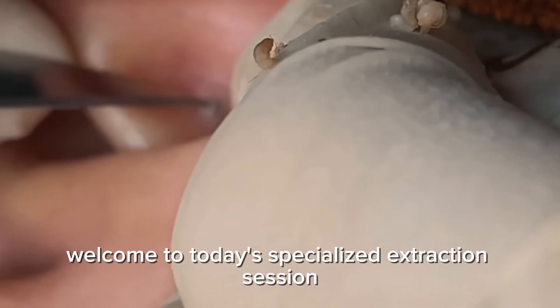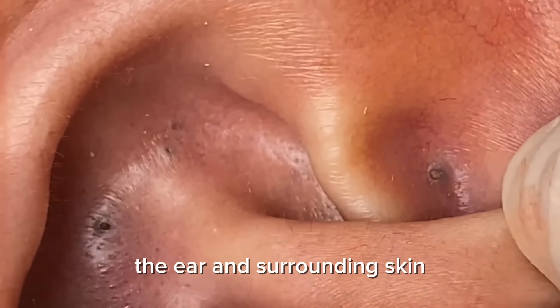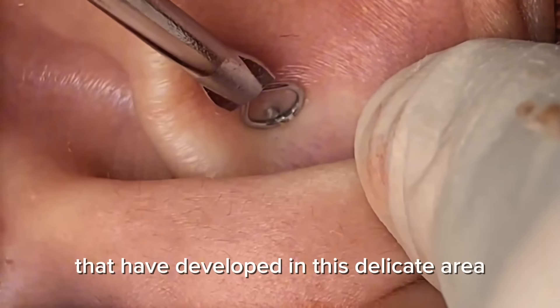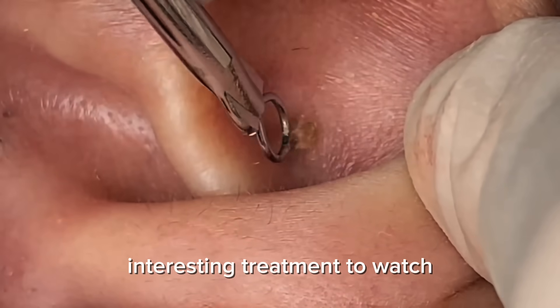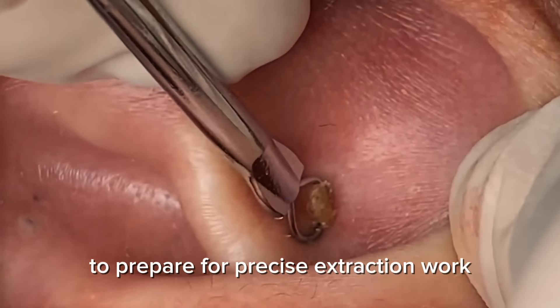Welcome to today's specialized extraction session. We're focusing on a commonly overlooked area — the ear and surrounding skin. As we zoom in, you can see several milia, whiteheads, and blackheads that have developed in this delicate area. The ear's unique contours make this a particularly interesting treatment to watch. The practitioner gently stretches the skin to prepare for precise extraction work.